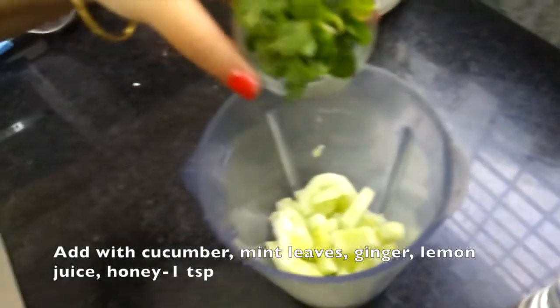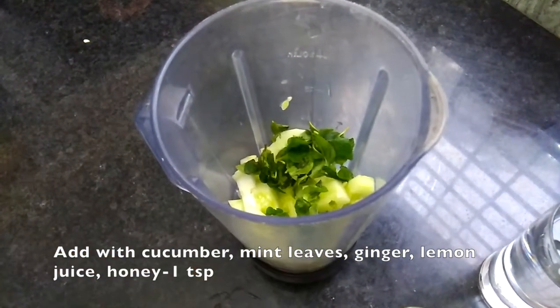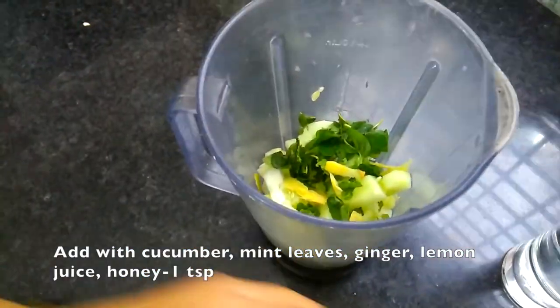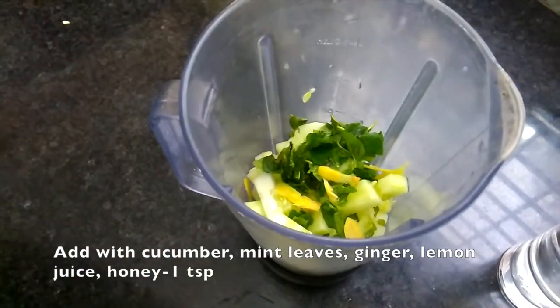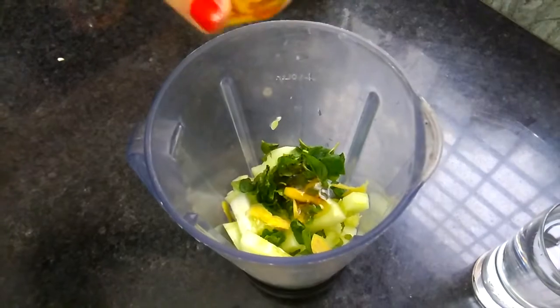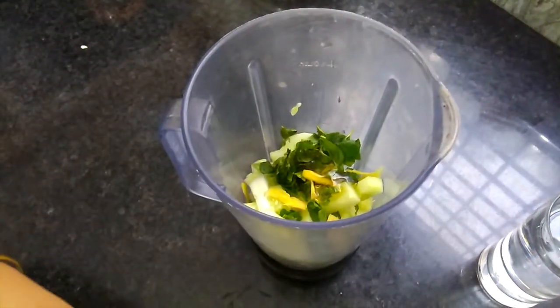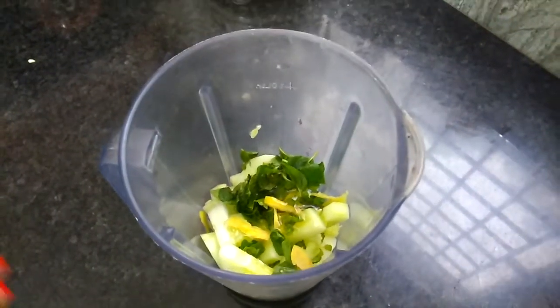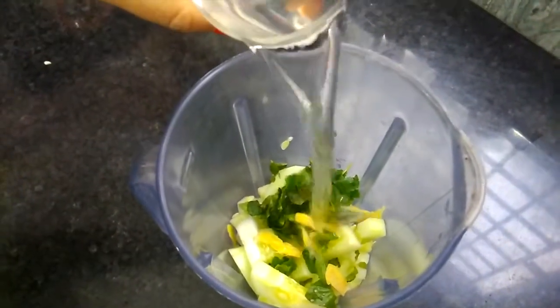Now we add some mint leaves, ginger, lemon juice, honey, and a big chunk. Don't add sugar in it. If you want more sweetness, you can use honey.